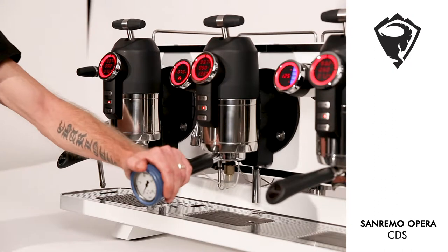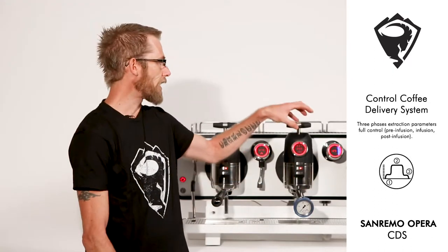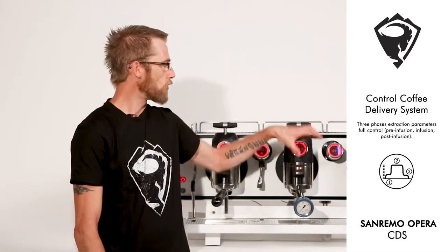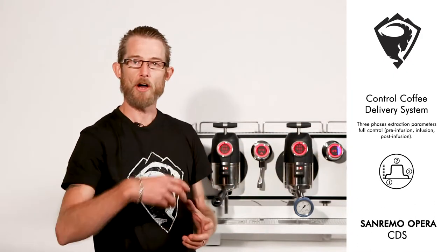Let's start with the CDS. As part of our pattern we use a controlled delivery system where the machine recognizes the flow of water throughout the entire machine.